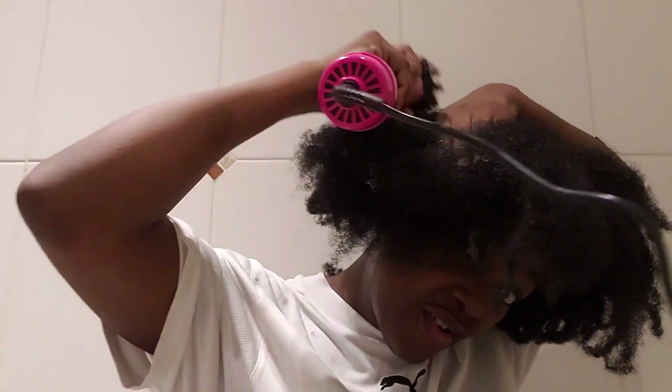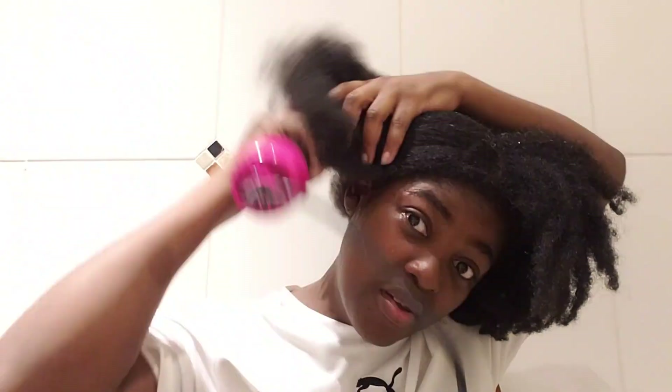After the amla treatment, I went ahead and did this. I didn't put any heat protector and I didn't put anything else on my hair — it's just natural, and that's it.